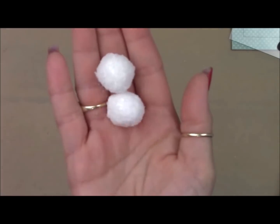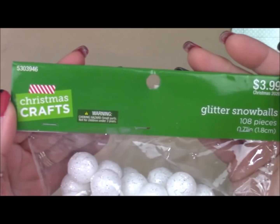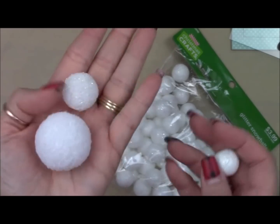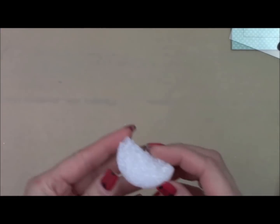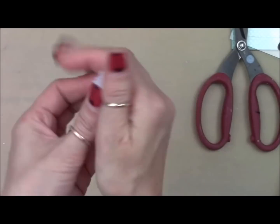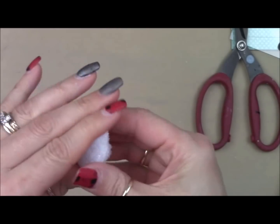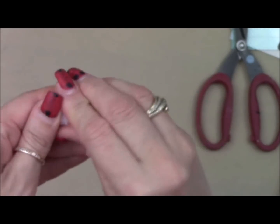Now we're going to make some little snowballs. If you don't have glitter snowballs left over from Christmas, you can use foam balls from Dollar Tree — this size or the bigger size if you cut it in half and then in half again. With these styrofoam balls, you just squeeze it and kind of roll it into a little ball. It'll make a shape just perfectly because the styrofoam is soft enough.